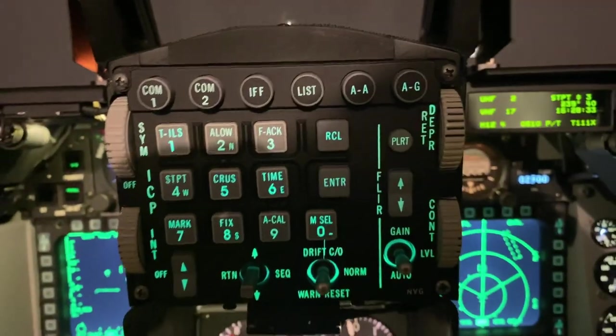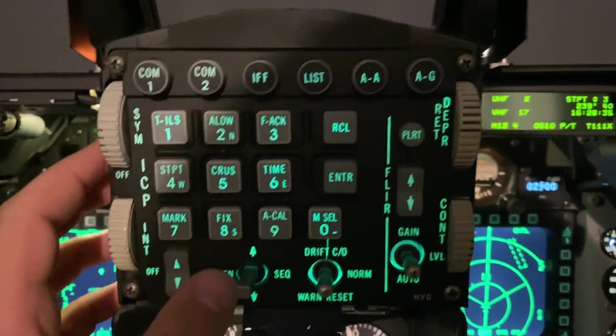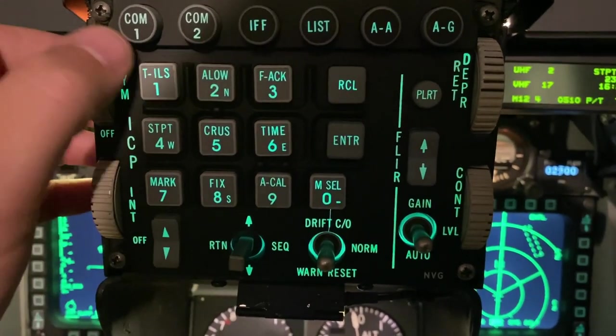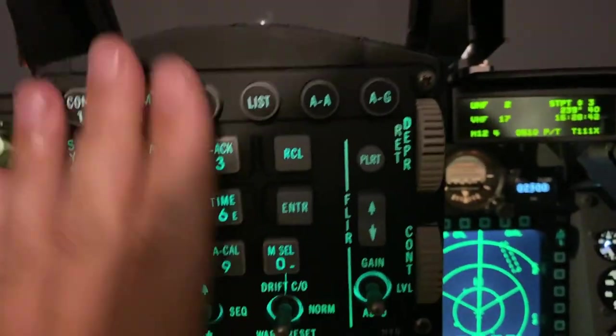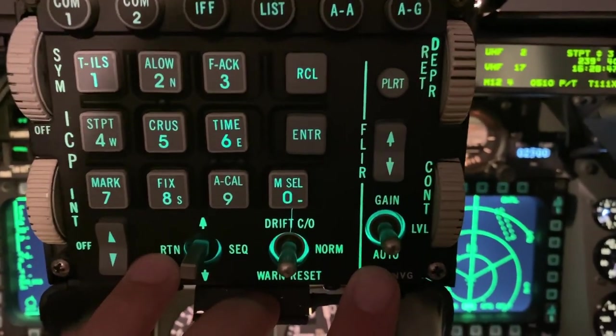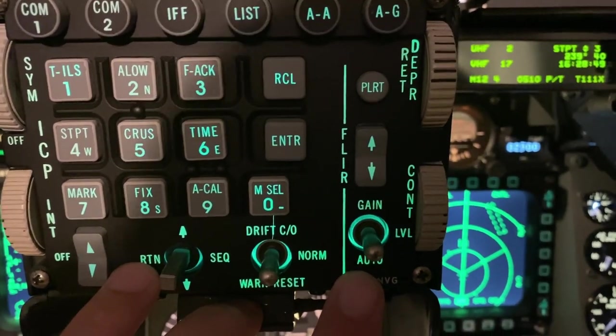The ICP is real — it's a night vision one. I'm going to probably at one point take the NVG filters out of it so I get a white backlight, just to go with the block 50 look that I'm going for, as they have all-white backlighting.